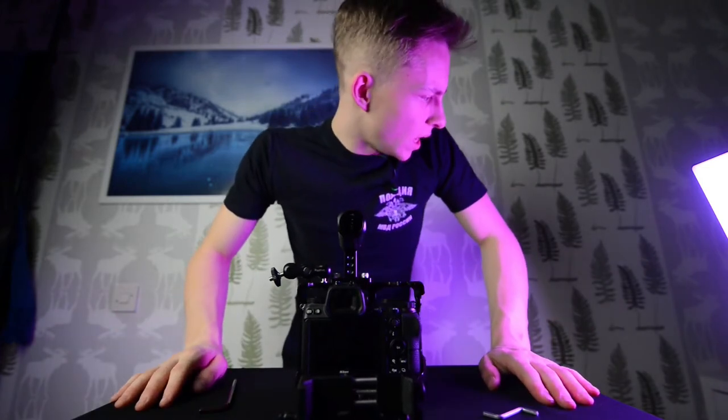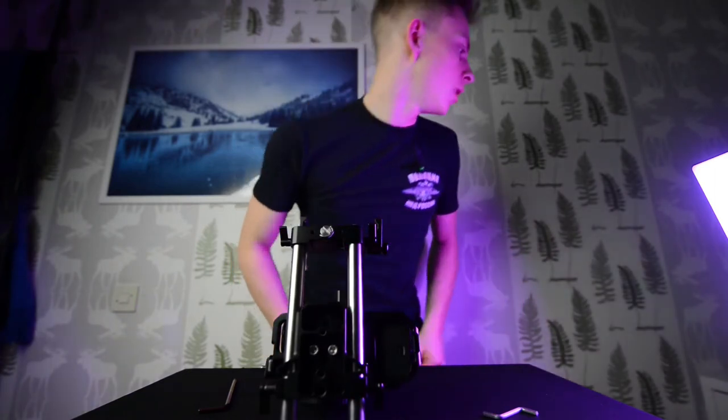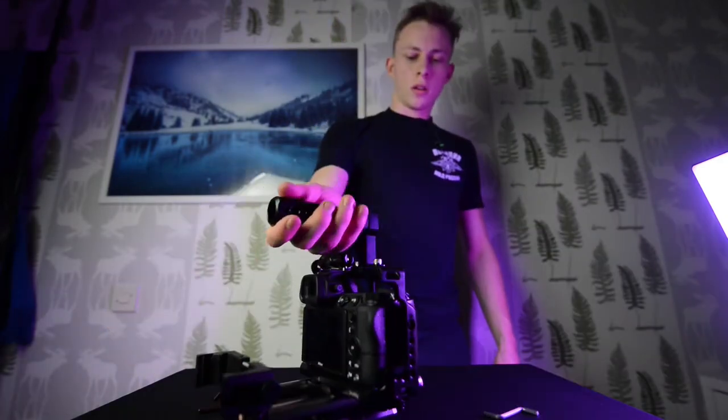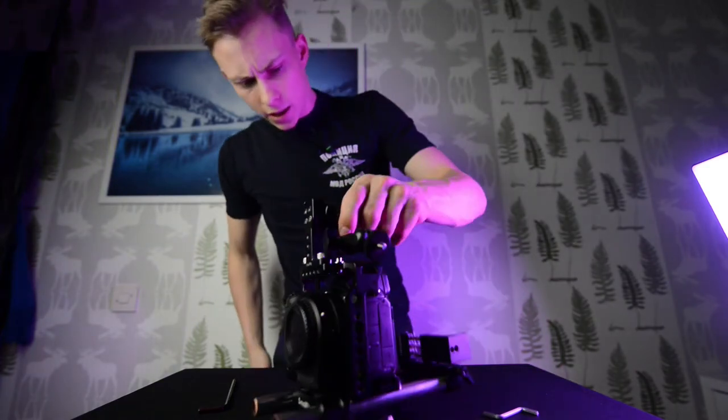We're gonna move on, flip it upside down, and mount our base plate for our tripod. There we go — starting to look like something, isn't it?